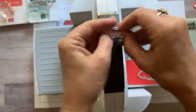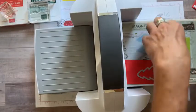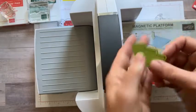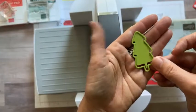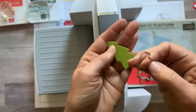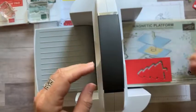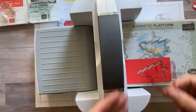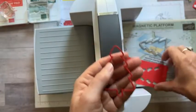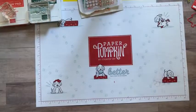Then we've got our little Merry and that one's got some stitching around it also. Here we go - there's the outline and you can put that back together if you want. It's actually really cute to see that outline, or we're just going to use this outline and save the other piece for another day. And then our little tree right here also. I think we have everything, so let's go ahead and put this baby together.